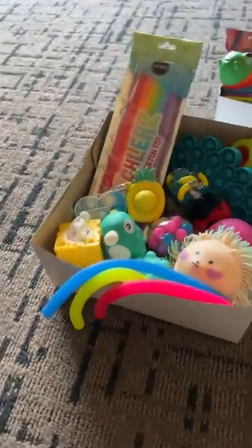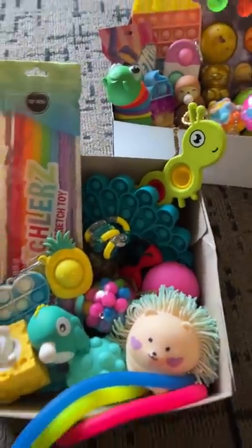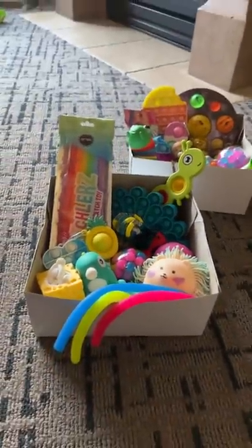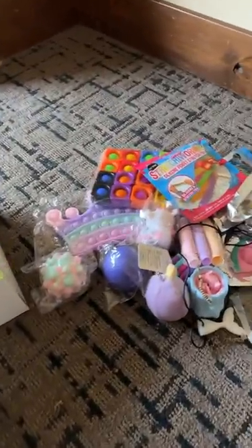It has some noodles sticking out over the side and then it's filled with lots of fidget goodies. Let me know what you think. Box one and two are done so now I just need to do box number three.